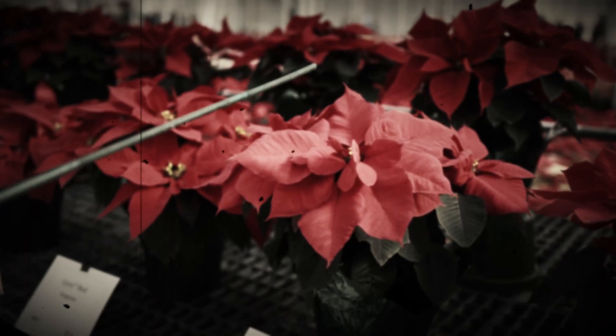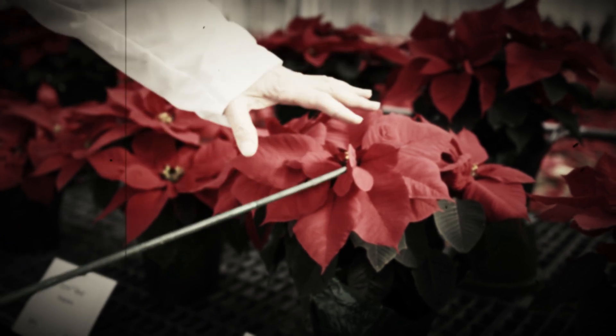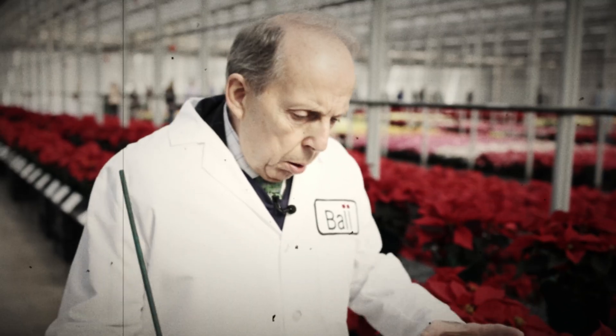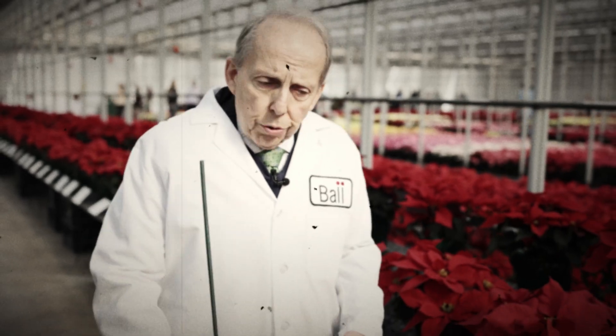Contrast that with Christmas Candle, where you have some bracts that are up and down. And now if you talk about involucres, you can have another descriptor for what the poinsettia looks like — how narrow or wide that whole whorl is.